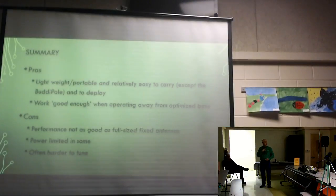Summary: pros are these antennas are lightweight, portable, relatively easy to carry — except the buddy pole — and easy to deploy. They work good enough when operating away from an optimized base station, and practically anything will radiate if you get it out there. The cons are performance is not as good as a full-size fixed antenna, some are power limited — the loop will only take about 15 to 20 watts — and they are often harder to tune, as we've demonstrated.